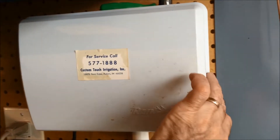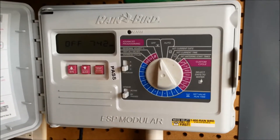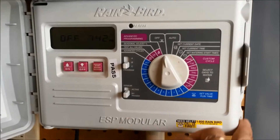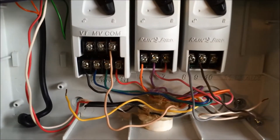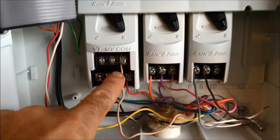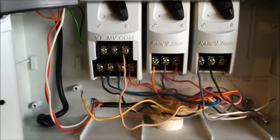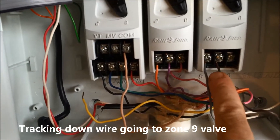You just need to open up your irrigation controller. There's the main panel, and then you can actually open up that main panel to get to the wiring. You'll see this wire here is marked common, and in this example we're gonna go ahead and track down the zone number nine wire.